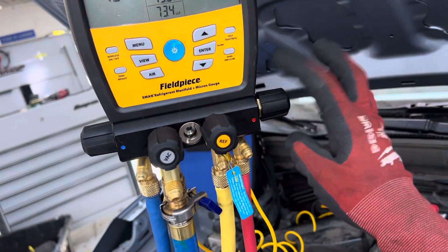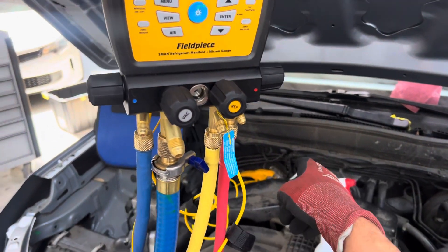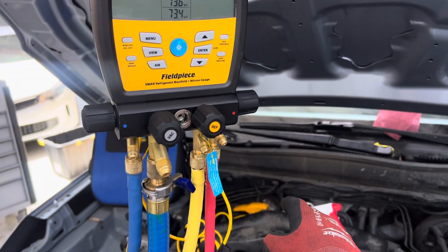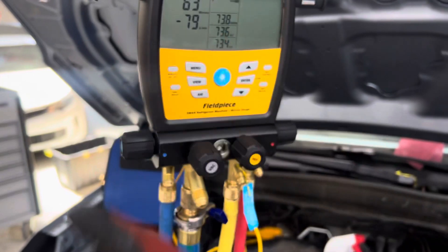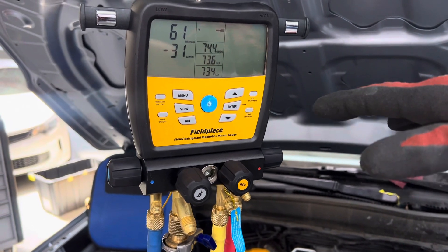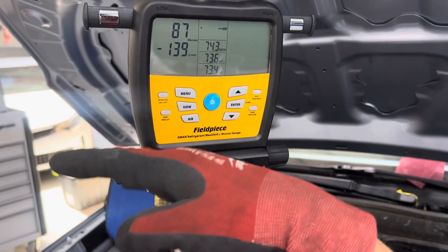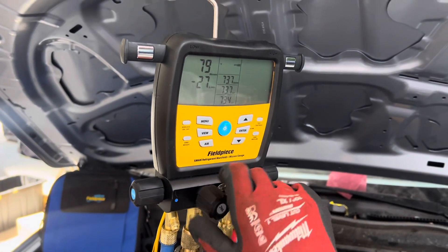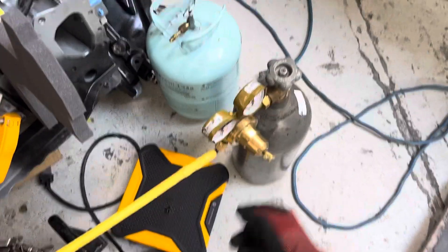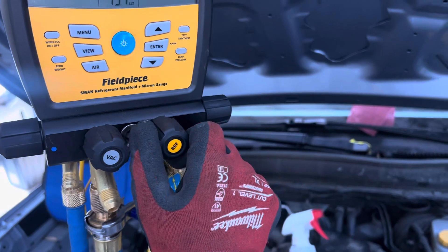So let's go through that process right now. I'll close off the low side, open the high side, and shoot in the gas from the high side. We're going to find out if this has a hard shut-off expansion valve. If it does, it will not let all the pressure go to the low side — somewhere around 60 to 100 psi it will stop. If it's an open expansion valve, it'll just let it go right through to the low side. Now closing the vacuum, opening the nitrogen — not OSHA approved — let's put in a little pressure.